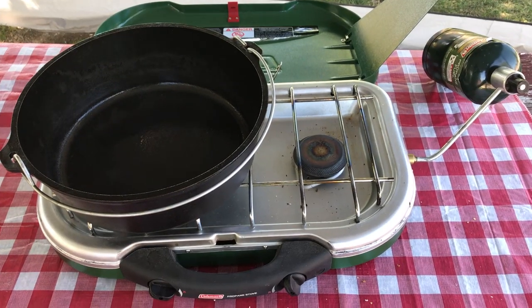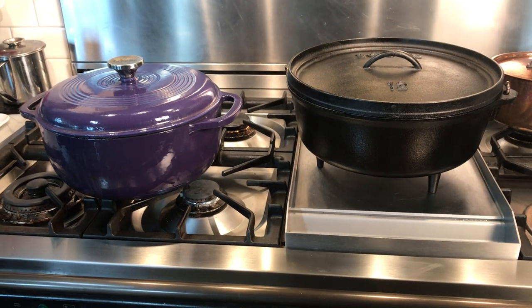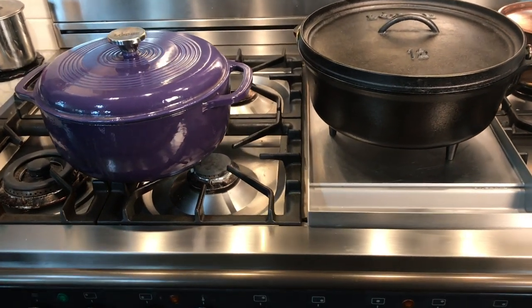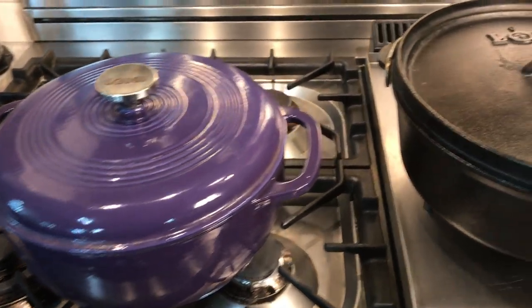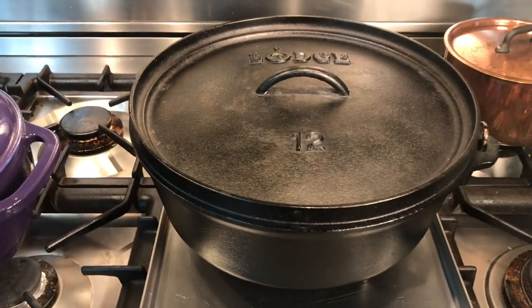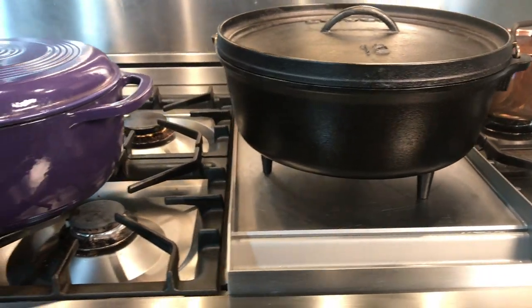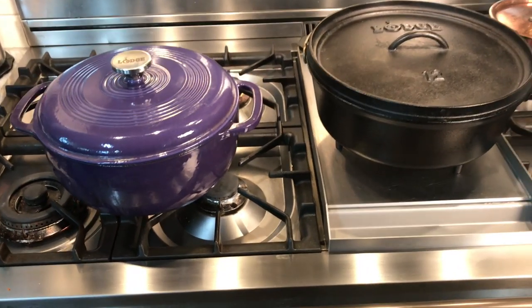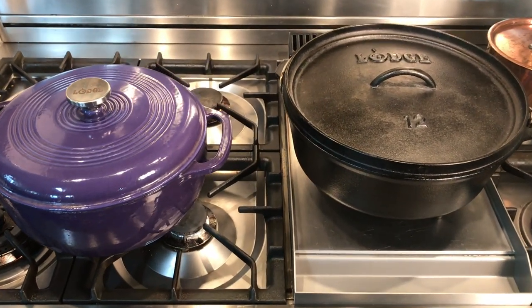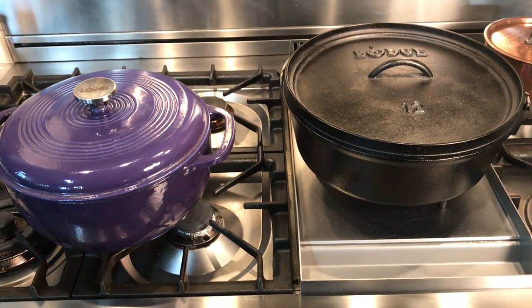They can also be used on an outdoor burner for deep frying. Let's compare and contrast these two Lodge Dutch Ovens — a kitchen model and a 12-inch 6-quart camp model. Both are made of cast iron and are very heavy. This one is over 16 pounds, so when I say camp model it's really for car camping, trailer camping, or an outdoor kitchen — definitely not for backpacking.